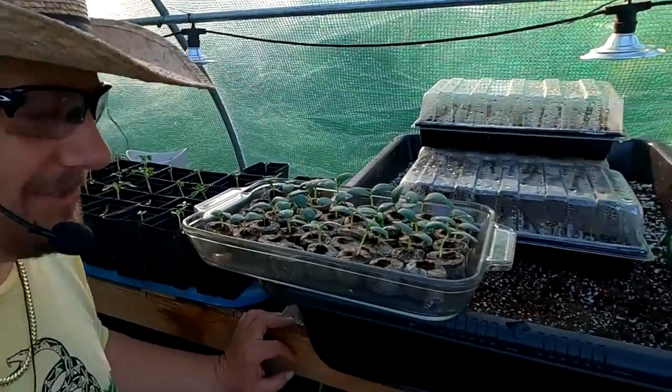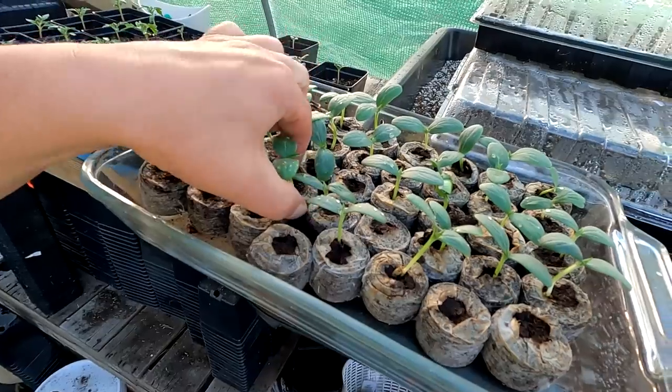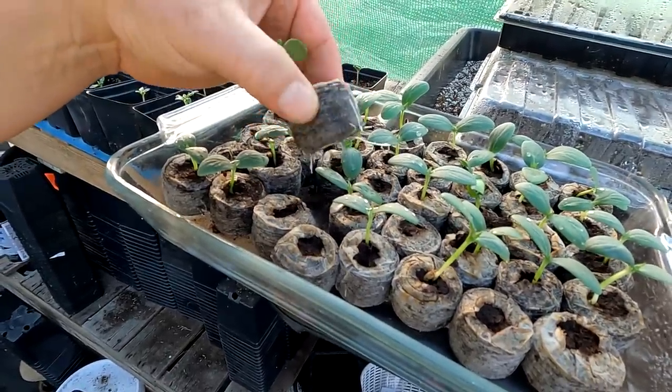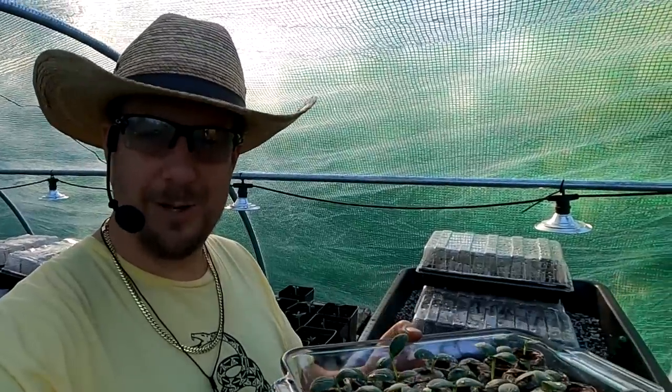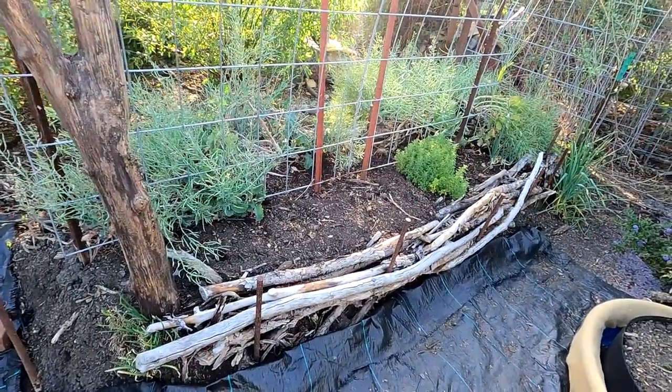Welcome back. Check this out — I've got some beautiful cucumber starts here that I started in these jiffy seed pods. You can see we've got beautiful root formation, and I'm getting ready to plant these out directly in the garden with no potting up. I've decided to plant out my cukes right here.